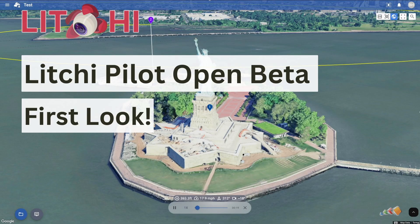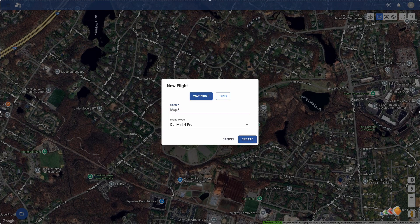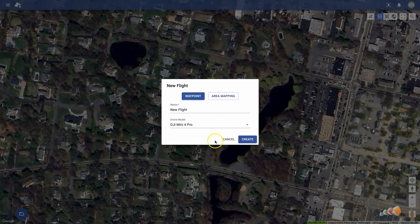Welcome back to the channel. You might recall in a recent video I covered some upgrades to Lychee. In that, I mentioned a key piece of functionality that was still missing was the ability to create mapping missions. There was a hint that this was coming, so I've been keeping an eye on it and I'm thrilled to announce that day has arrived.